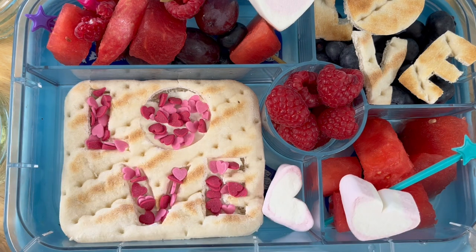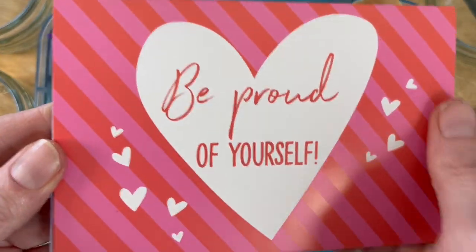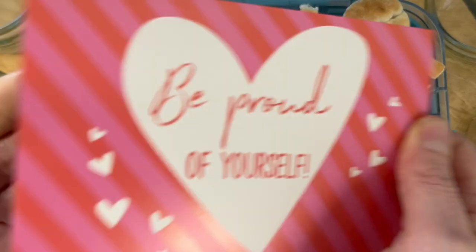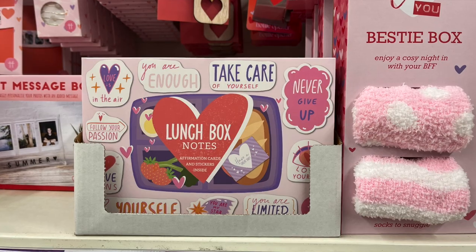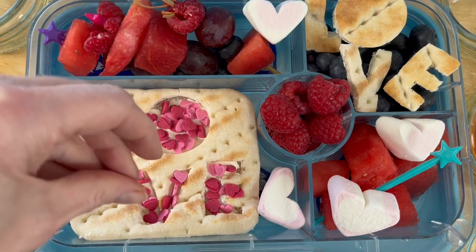I just wanted to dot in a few of the little marshmallow love hearts - these are by Dr. Oetker. They're not in the supermarkets all year round, so do keep an eye out. And then in Tesco I found these little lunchbox cards that you can write and put in the lunchbox - there's the pack I found on the shelf.